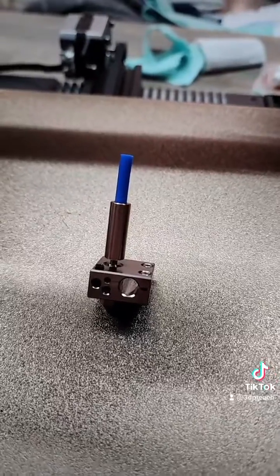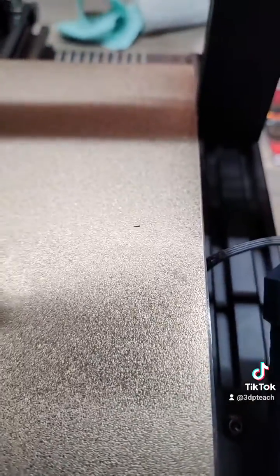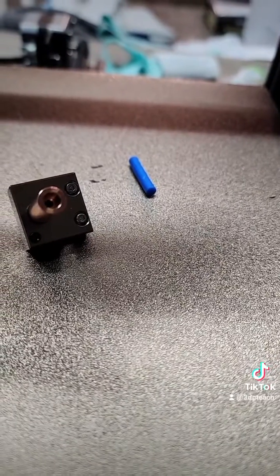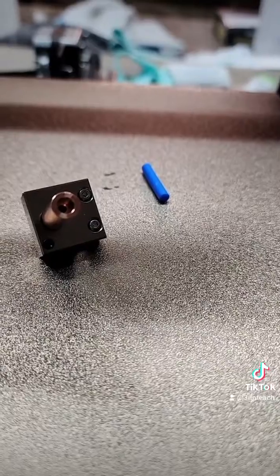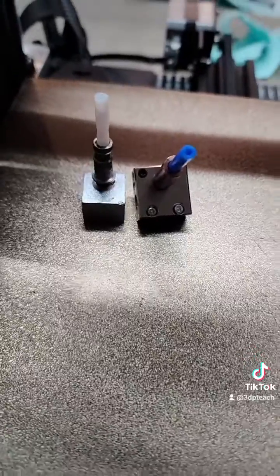This is what the assembled new all-metal hot end looks like. What's really cool — let me see if I can get it on camera — is that your PTFE tube is only used to guide filament into the top of the metal hot end. It does not go all the way down; it's just a really short piece.